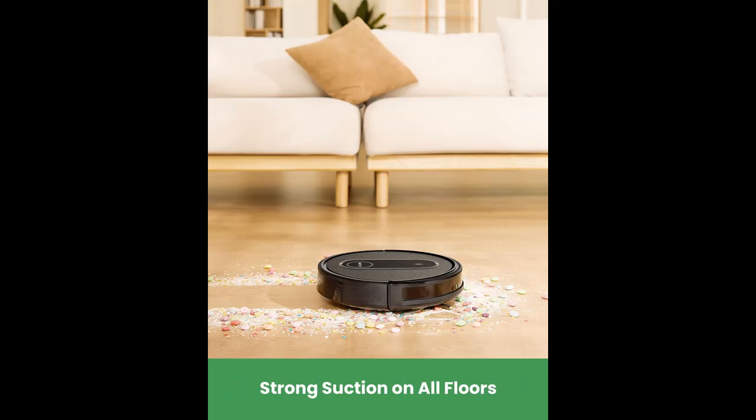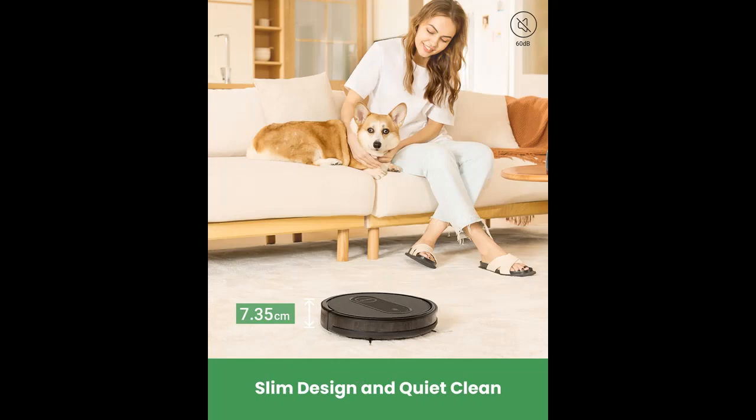The Vactity T7 Robot is also very friendly to parents and elders, avoiding Bluetooth or Wi-Fi connection issues.